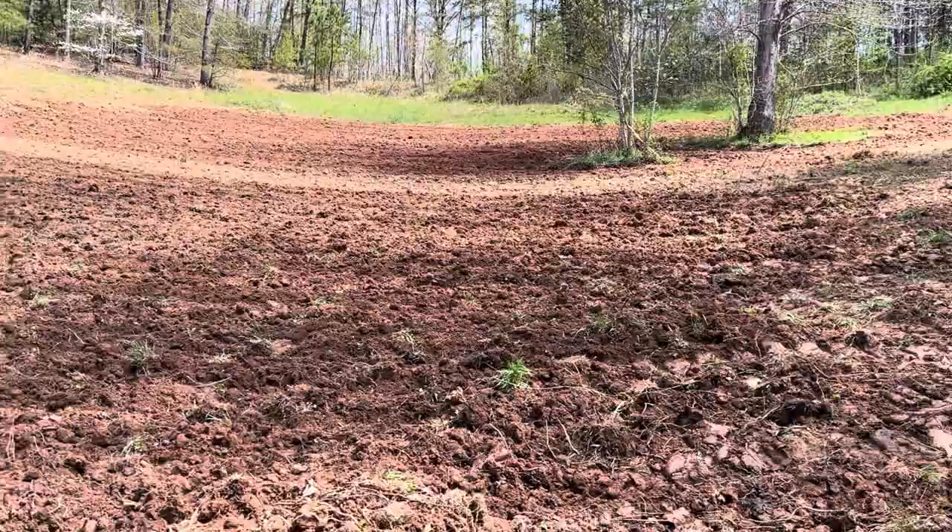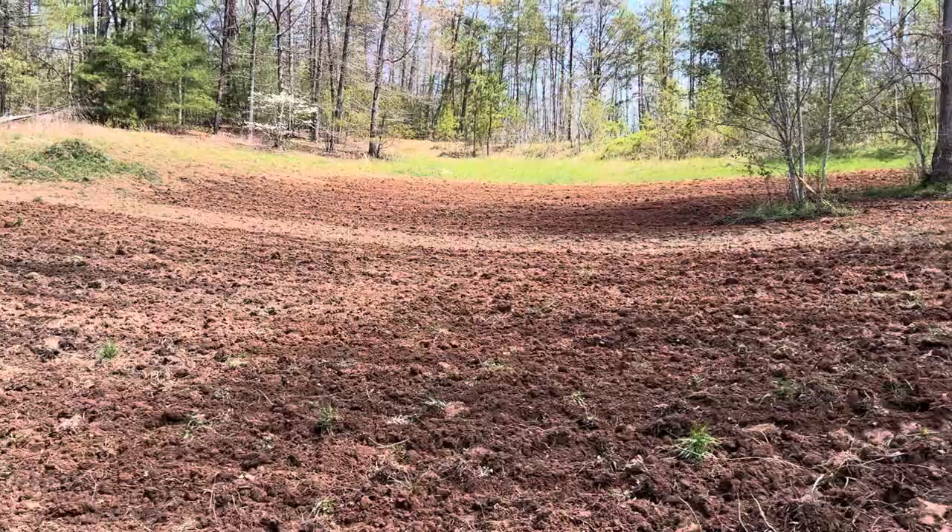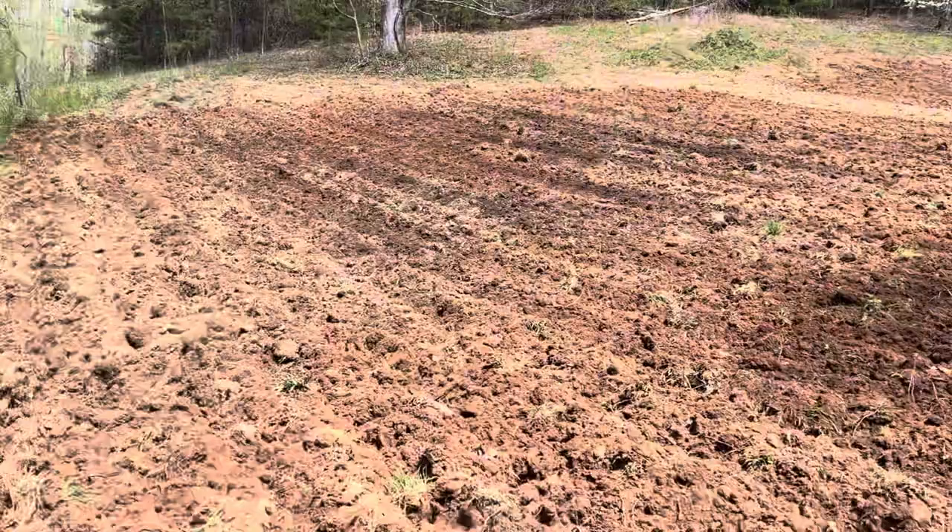What I've done here is taken an area of the pasture that I wanted to be my garden. It's about at least three-eighths of an acre.